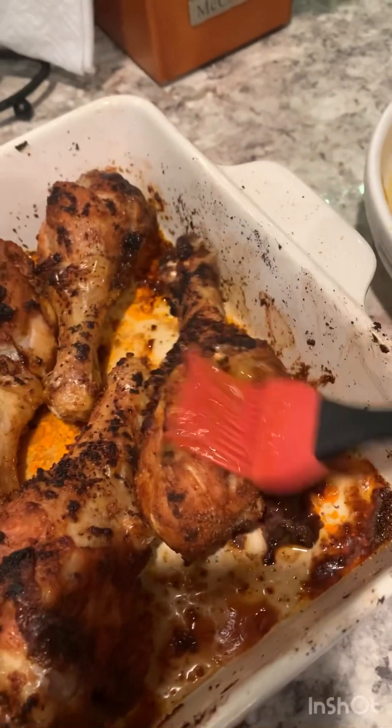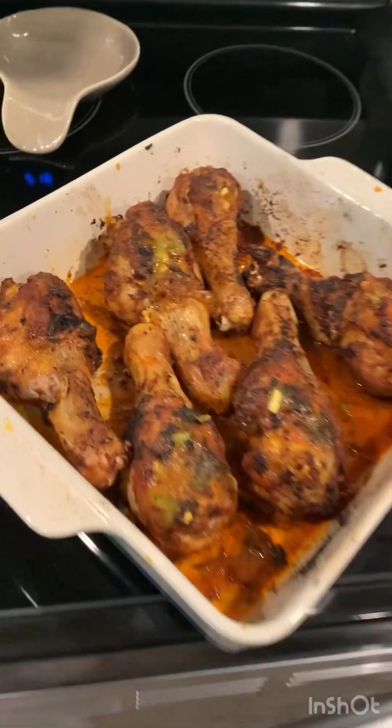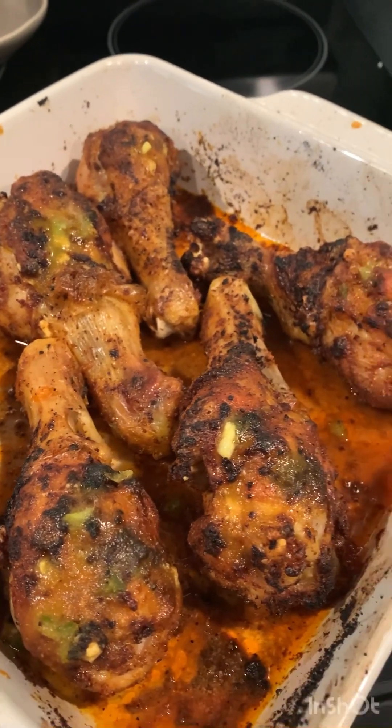My sauce turned out to be really good. Then you just brush it on your cooked chicken. And there you have your chicken drumstick. Thanks for watching.